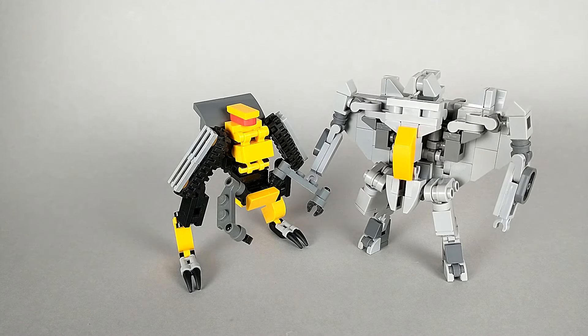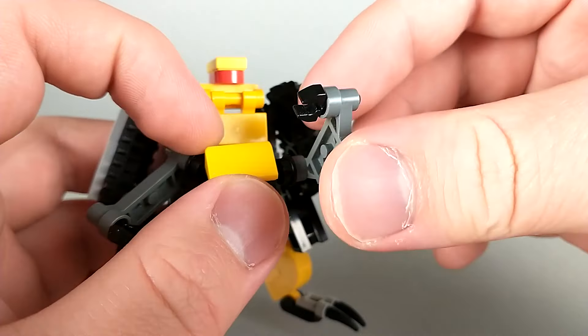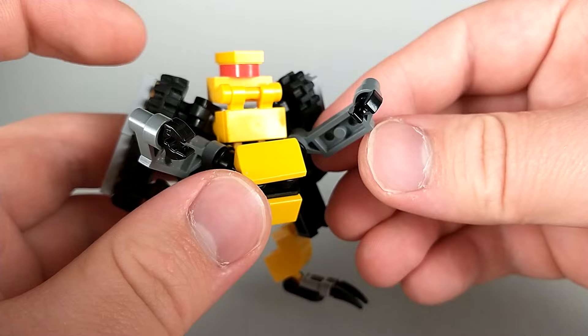For articulation, Ripper has a neck pivot that allows him to look left and right. At the little arms, his arms can go up and down and they can kind of go in and out on this joint, though I like to keep them in a position where the wrists are kind of facing downwards.